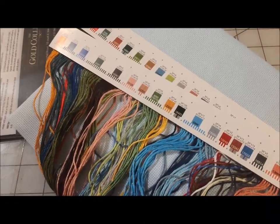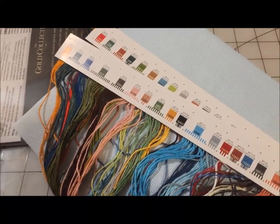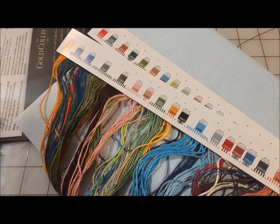I like the way Dimensions has been packaging their floss lately. What do you think? Thanks for watching — I'm Michelle, this is my Romantic Tangle, and I'll be back with more videos soon.